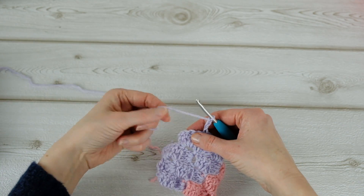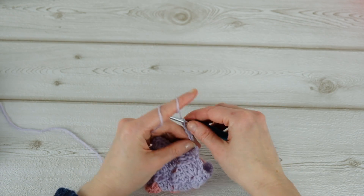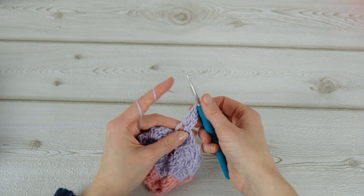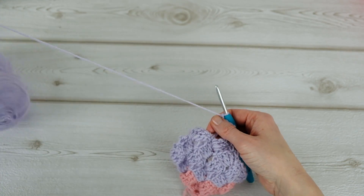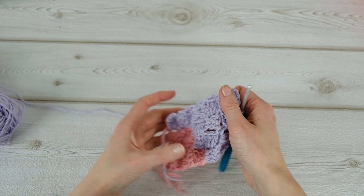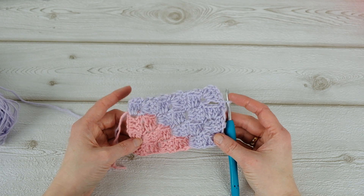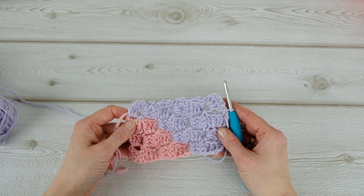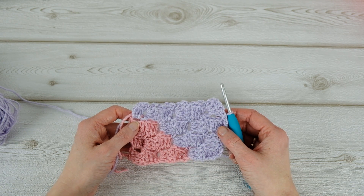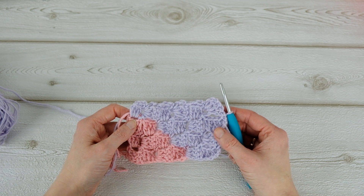Now we are on the last block and the rectangle is finished. This is so simple and it looks pretty as well — so this is what we have so far. If you like this video, please give it a thumbs up and subscribe to my channel. You can find more info on this corner to corner project on my blog — I'll leave a link in the description below. Hope to see you soon again — have a nice day, goodbye!